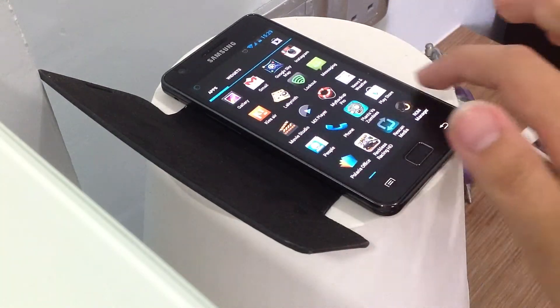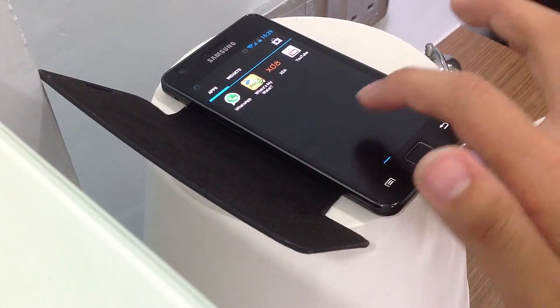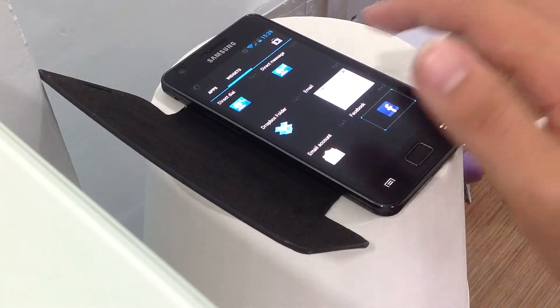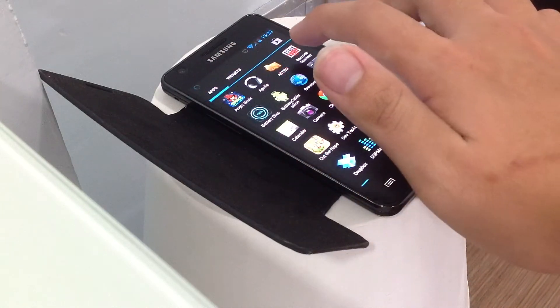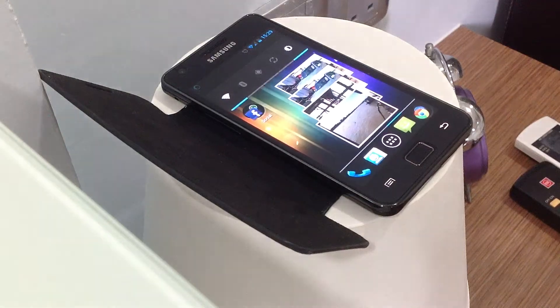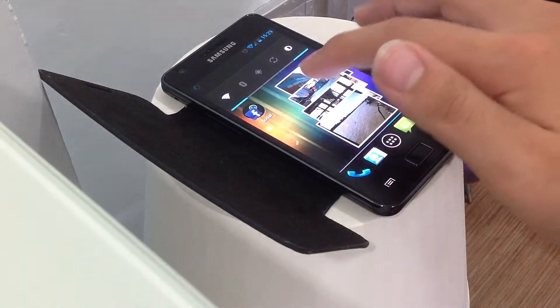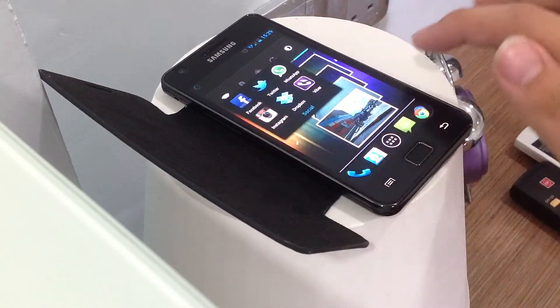I'm just going to show you the menu. It's not bad, but it lacks functions that Samsung used to have — that the official ICS update used to have. You've got widgets, apps, and access to the Play Store, which is just the same. And you've got ICS widgets and folders.